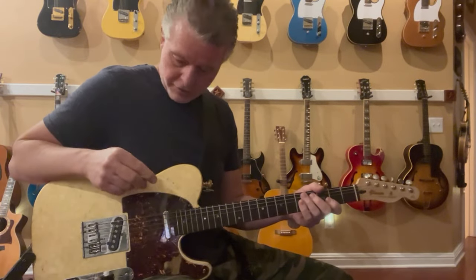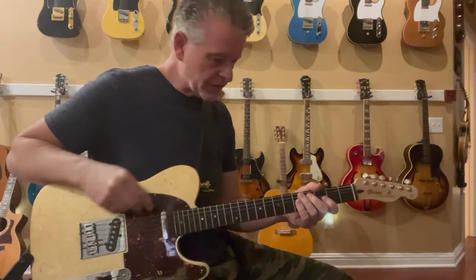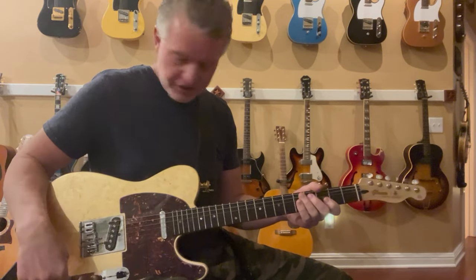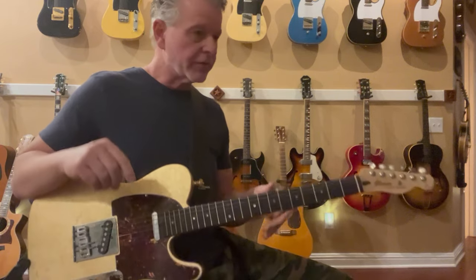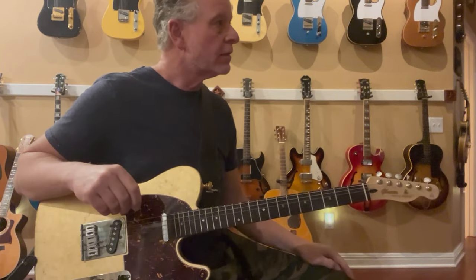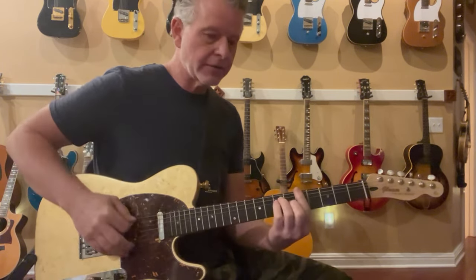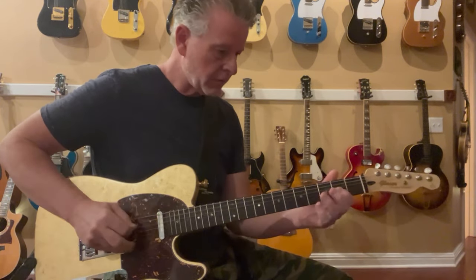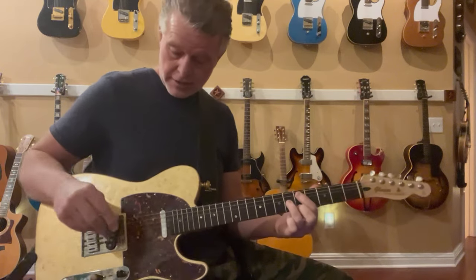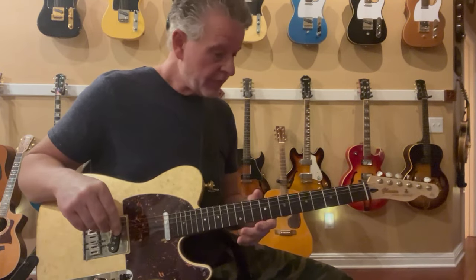Working on the double bender made by Mr. Joe Glaser — the legendary Joe Glaser. Took this guitar to him several years ago, in 2020 or 2021, and had him install his famous double bender.